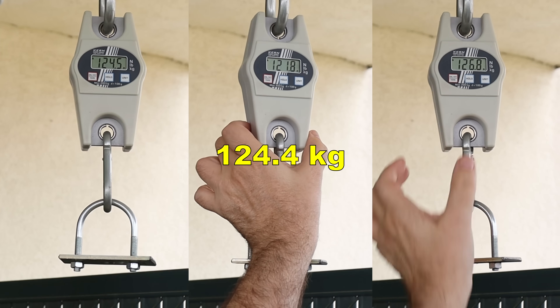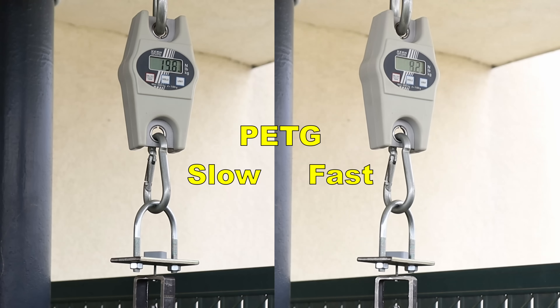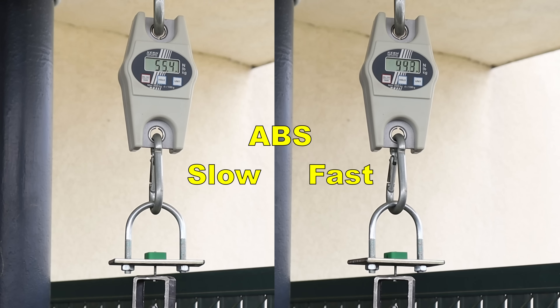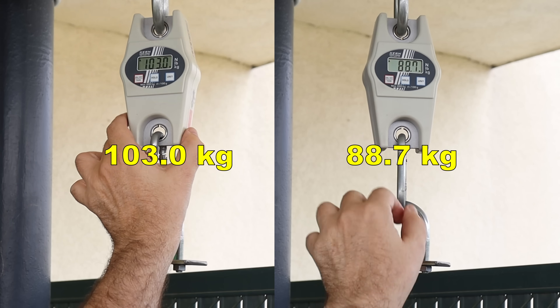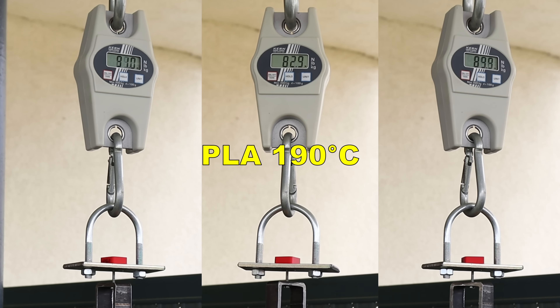Let's check the results for the varied inserting speed. Even now it is quite obvious that fast inserting is not good. On the graph we can see that slow inserting resulted in approximately 20% stronger parts compared to fast inserting. But I think in most cases the slow setting was way too slow and the fast was way too fast. Overall, this difference is not huge — you cannot really go terribly wrong by going a bit too fast or too slow. Now let's see the effect of varying the inserting temperature.